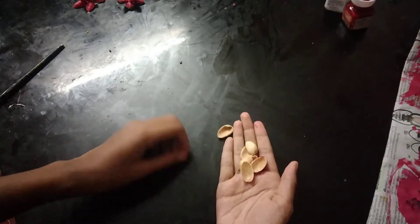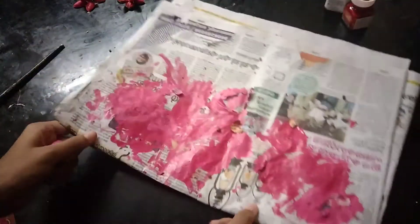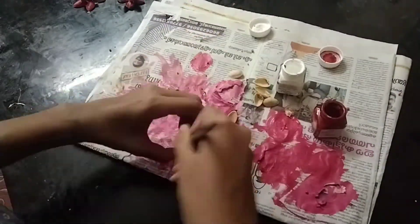We have used these Pistachio craft ideas, but we don't know how to make a new color. We have to use newspaper, white color and red color.